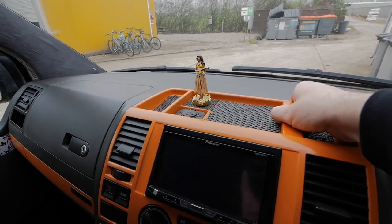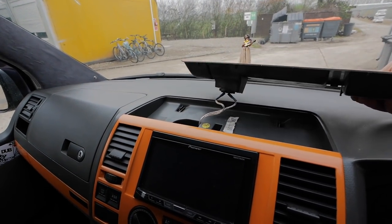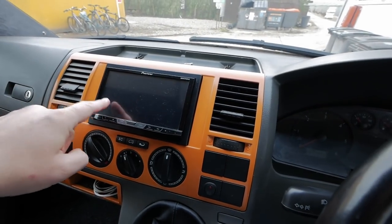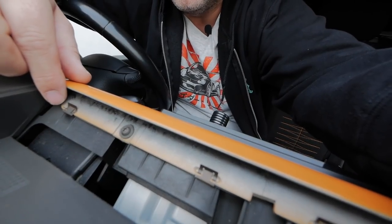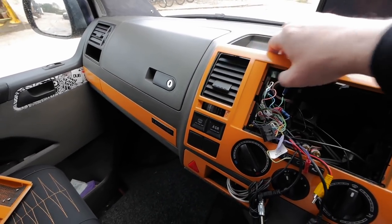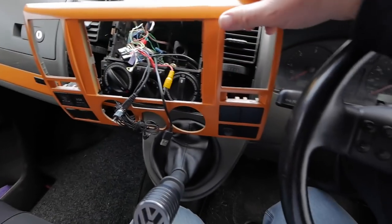Right, the first job is to get those panels off. This first one literally just pulls up — a bit of a pain to do with one hand. I've got a USB charger in there, I'll disconnect that in a second. Right, that one's off. This next one, I've got to pull the radio out first, then on the back there are two T20 Torx bits to undo and then it'll pull forwards. Just work it round slowly to unclip it all the way around, do it steady and it'll come off.